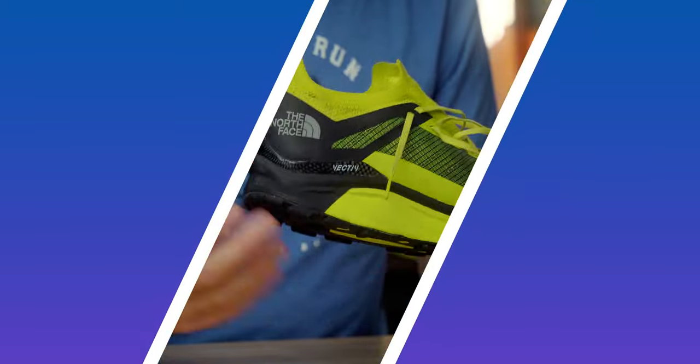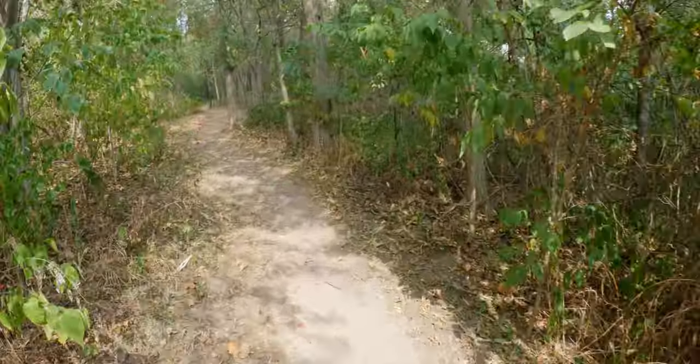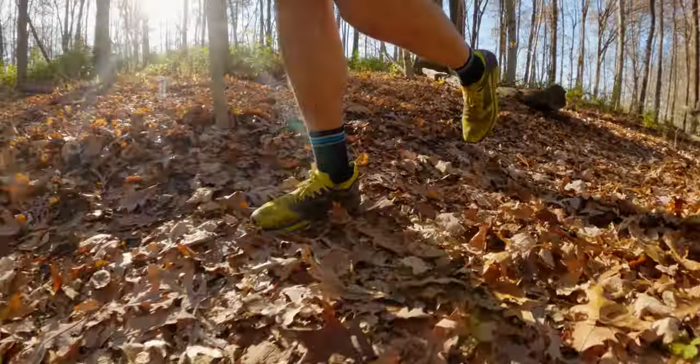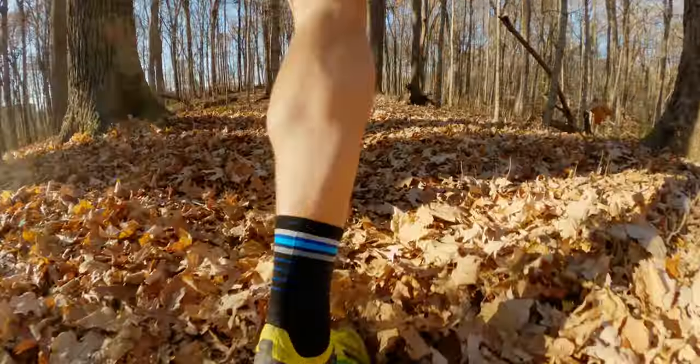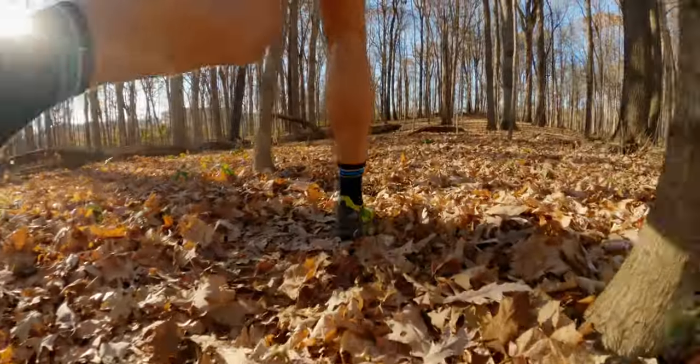Moving on to the ride — this is where the carbon fiber plate really comes in. Two things make this shoe unique: the carbon fiber plate that goes from heel to toe is noticeable right from the get-go. It's not something that's going to shave hours off your ultra race time, but it will give you a small percentage benefit you'll notice over many many miles. The other thing is a very aggressive rocker — you just feel like your foot is launching forward with every stride. Those two things, the carbon fiber plate and the rocker, really set the shoe apart.